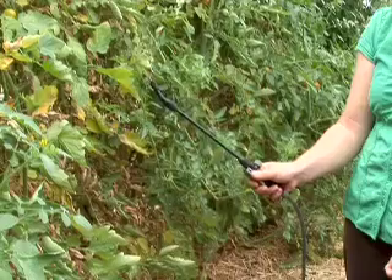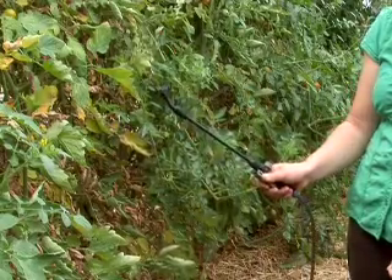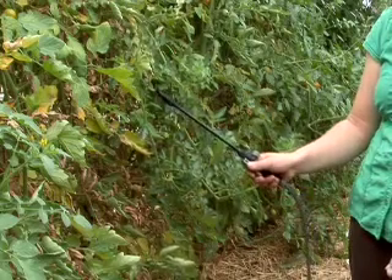Recommendations for spider mites usually include either a hard stream of water — if you can blast the plant it'll knock the spider mites off — or other options such as insecticidal soaps, horticultural oils, or neem oil.